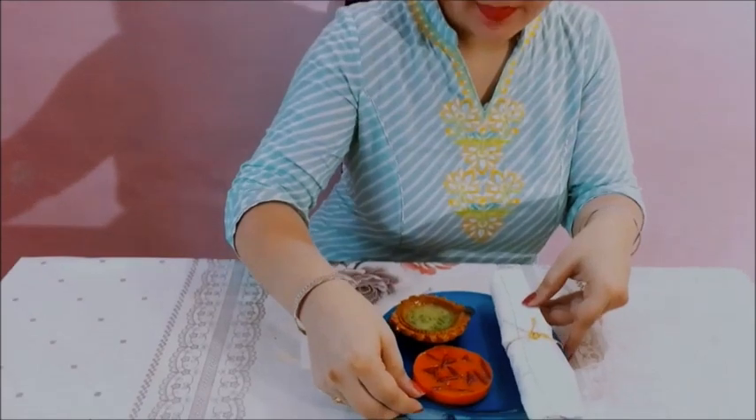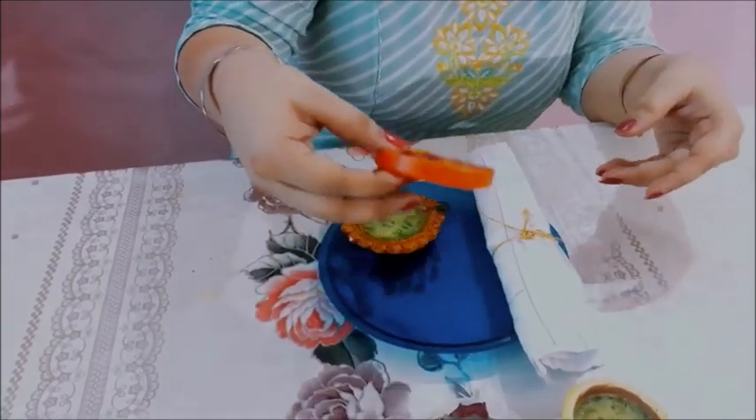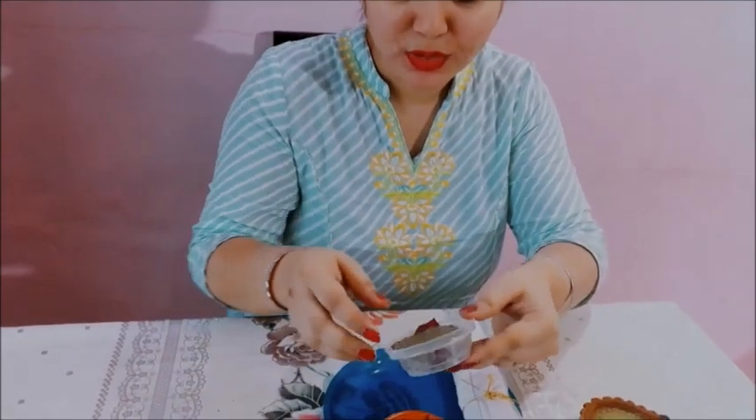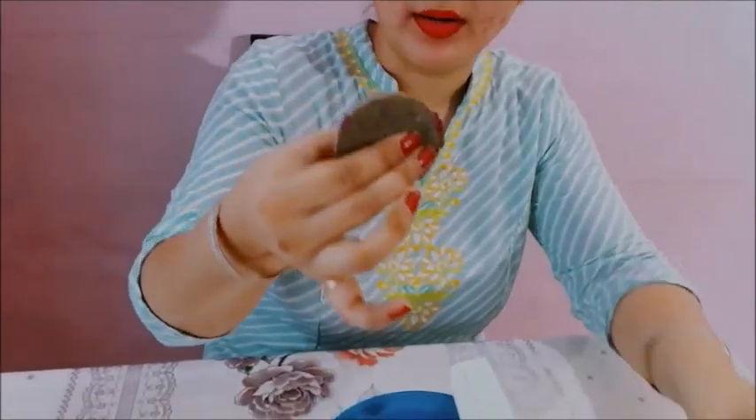I'm back with my soaps. You can see my transparent soap which we made together is ready - see how beautiful it is, very natural and pure. You can use it - this is very safe. Another one - the stuffed soap: we mixed multani mitti, aloe vera, and rose puree together and this is the soap. It's very beautiful. And we also have a pure neem soap.